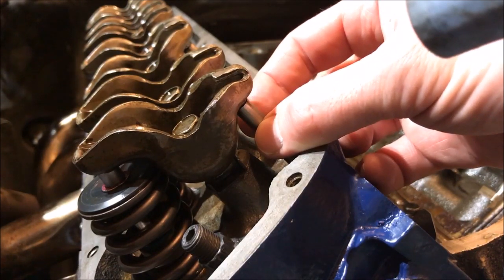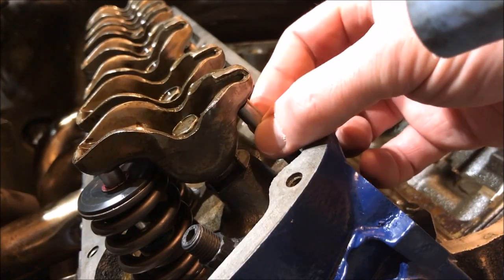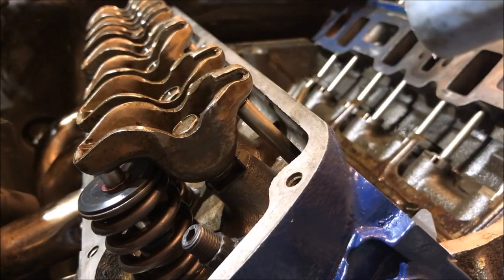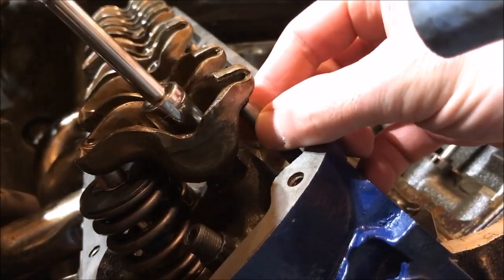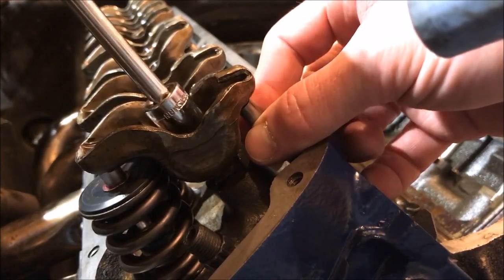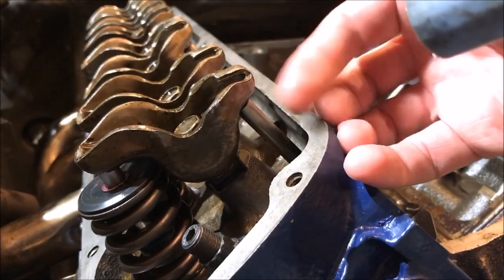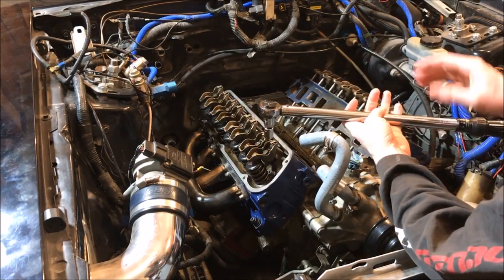If you're not sure you're at top dead center on the compression stroke, please see my other video — I'll link it in the description. What I want you to do right now is take a look at this push rod — see how easily it spins, how I can move it back and forth. We need to make sure this doesn't move like that anymore. We're just gonna tighten the rocker arm nut up and use our fingers to push this around until it's not moving side to side anymore. If we can still spin it a little bit, that's okay — we're at zero lash. We just don't want any side-to-side movement.